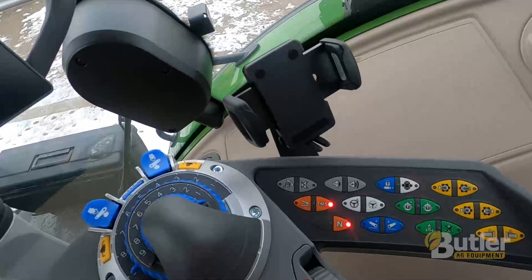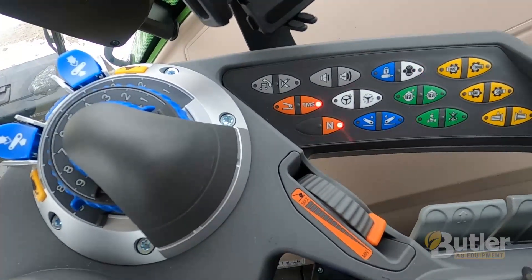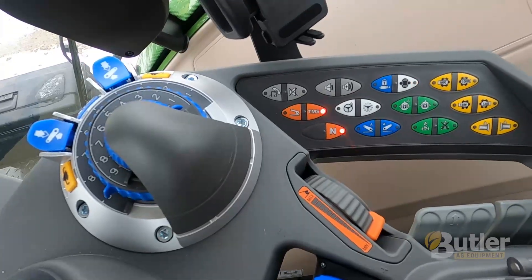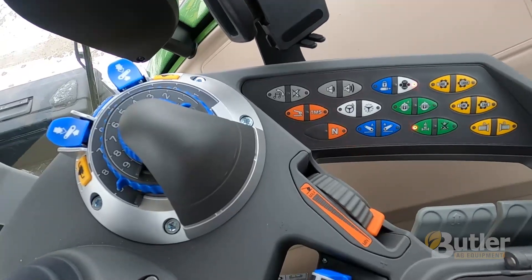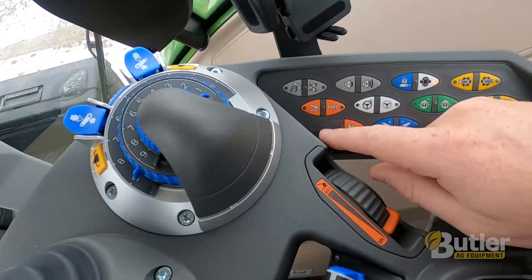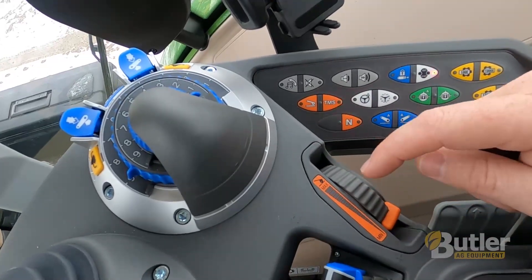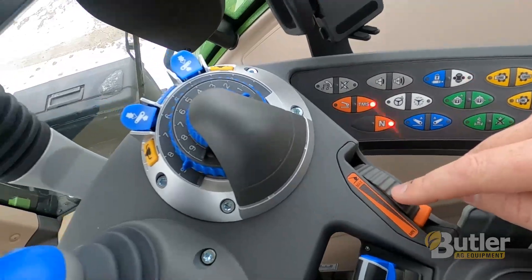The Fendt pedal mode is a handy function once you get used to it — hooking up an implement or pulling a grain cart, it works really well. There are many different situations where this can come in handy. This is your pedal mode button that turns it on and off, and these are your minimum and maximum pedal speed settings.